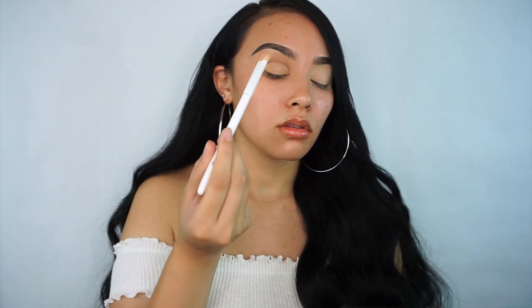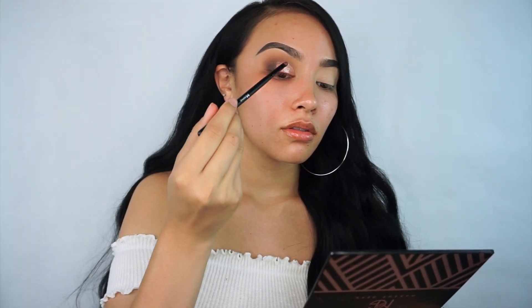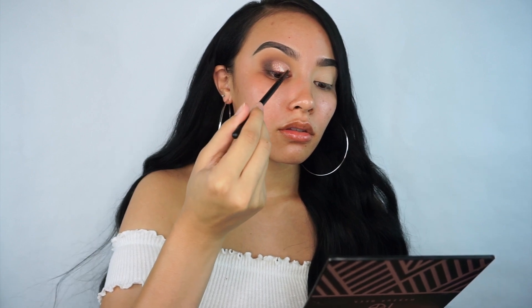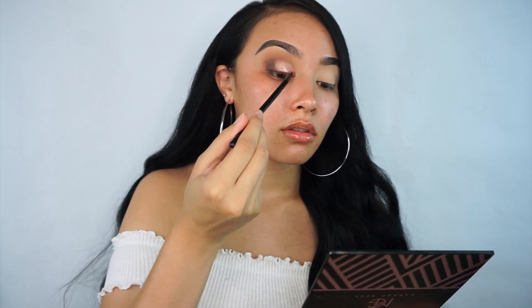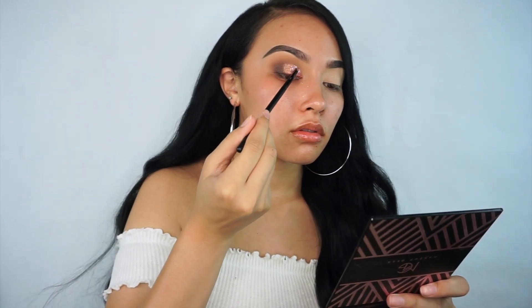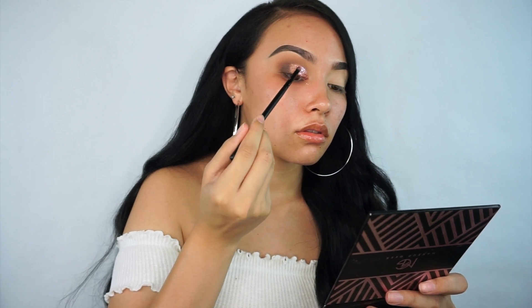I put the Too Faced Shadow Insurance on top of that shadow and then put the glitter on top of it. I don't know what happened to the footage of me blending out that shade into my outer crease, but it's pretty basic — I just took that same deep brown shade from the eyeshadow palette and blended it out into my outer crease, and then patted the glitter to blend in with that shade.